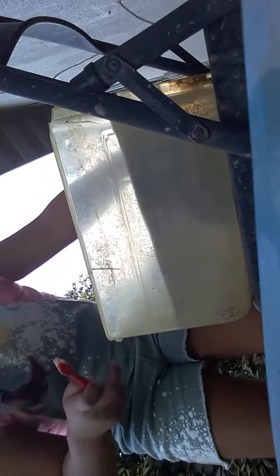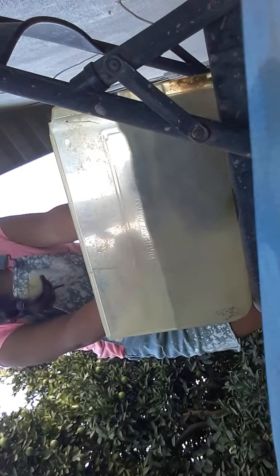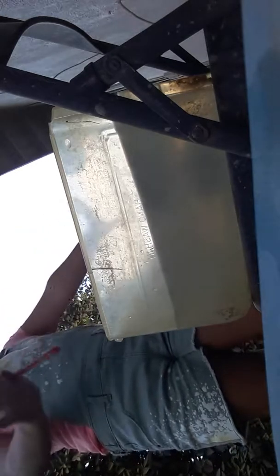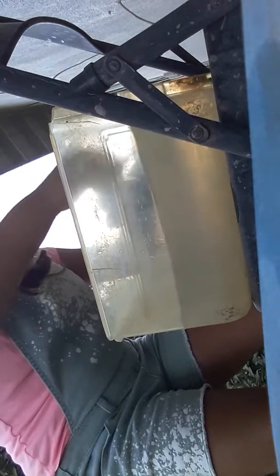We're gonna start scrubbing the bottom of her. Does that feel good? You'd never want a turtle to be flipped over because their lungs are on top of their shell and all their organs are on the bottom. When you flip it over, all the organs will smash the lungs and make it so she can't breathe anymore. Now we're gonna flip her over briefly, then flip her back so all her organs drop back.